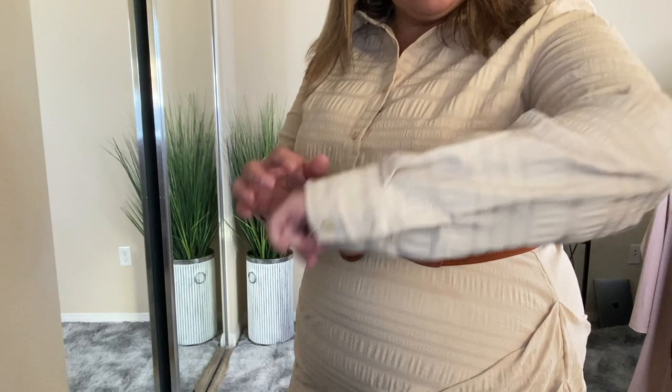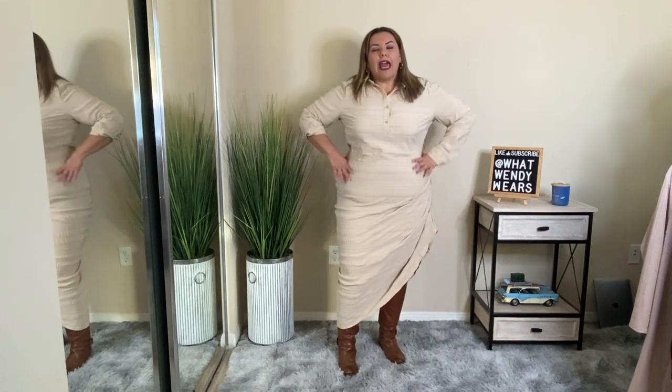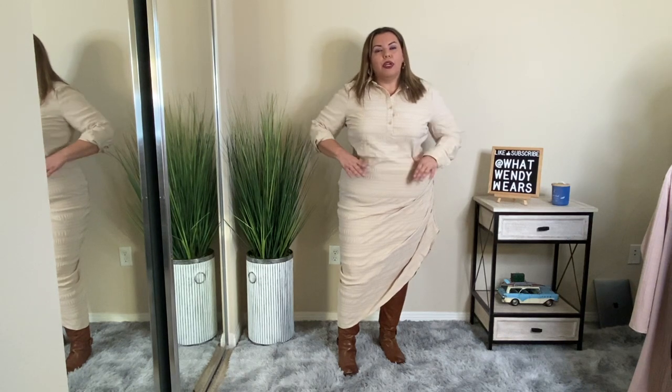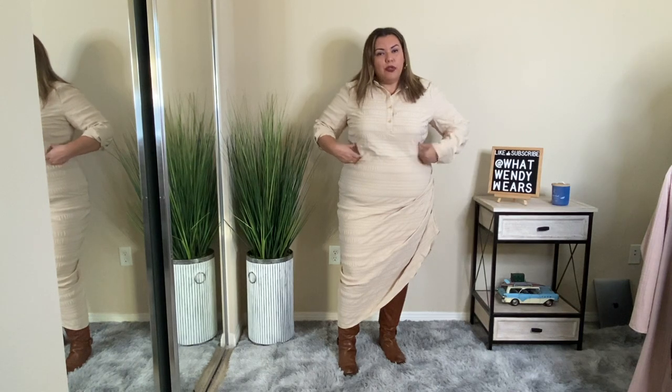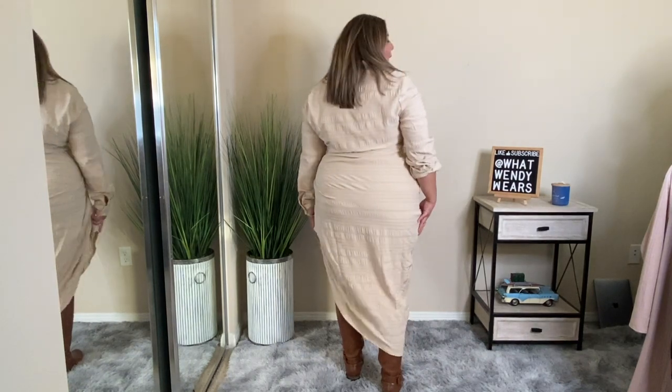Here on the sleeves it has buttons so you can roll them up if you like. I'm kind of on the fence — I had to put the belt on because without it I just didn't like the way the dress looked. It doesn't have much shape without the belt. I paired it with some riding boots and added the belt to define my waist, since there is a seam that goes around but no built-in tie. Here's the back — I think it looks pretty good. However, does it make me look a little wider in the hips? Comment below and tell me yes or no on this dress.